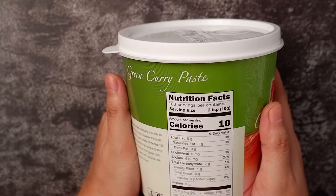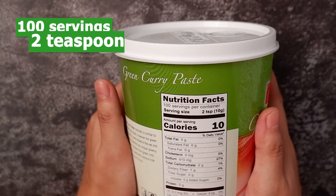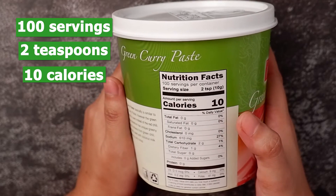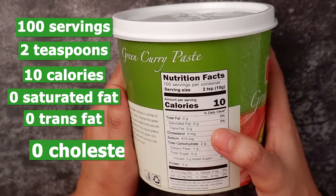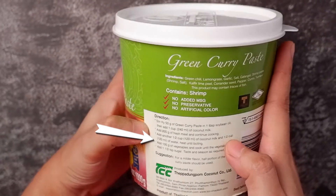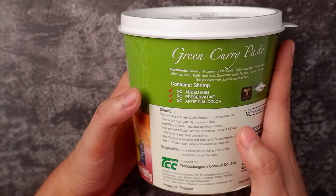For the nutrition facts, this container contains 100 servings. Each serving size is 2 teaspoons or 10 grams, and the amount per serving is 10 calories. This product doesn't contain saturated fat, trans fat, or cholesterol, and it has no sugar. You can also find a recipe on the back of the packaging.